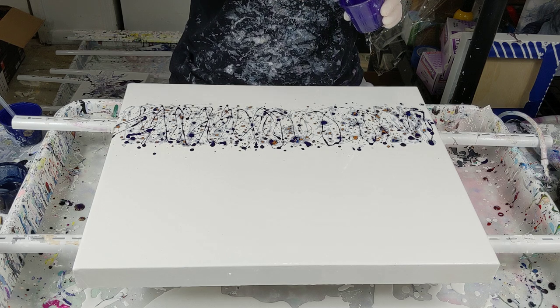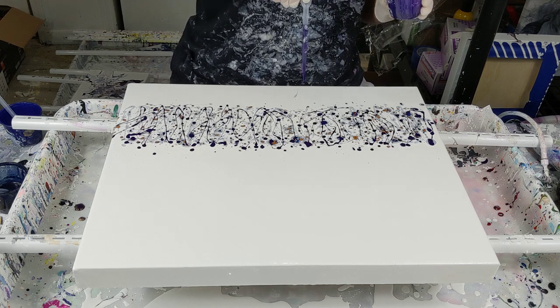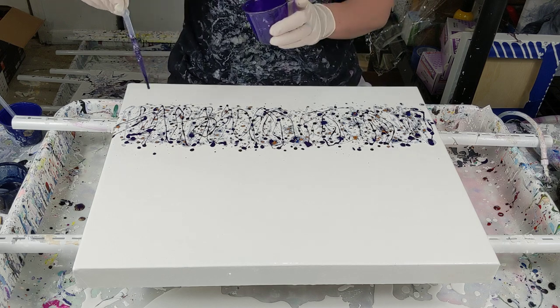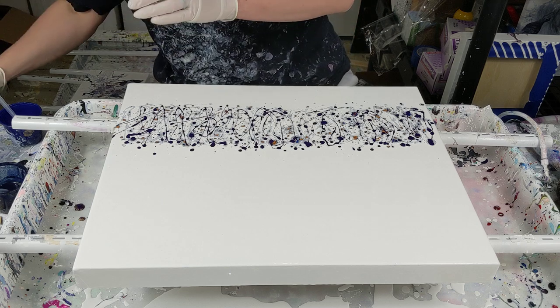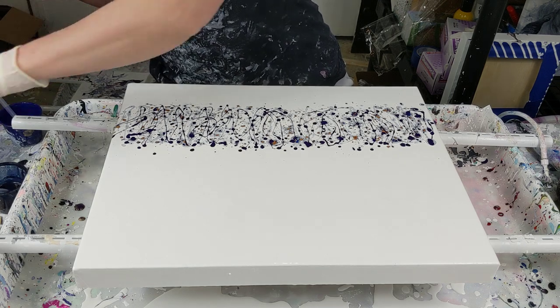Splattery, splattery, splattery, and last but not least, violet. Now for the white, which does have Spot-On treadmill silicone in it.